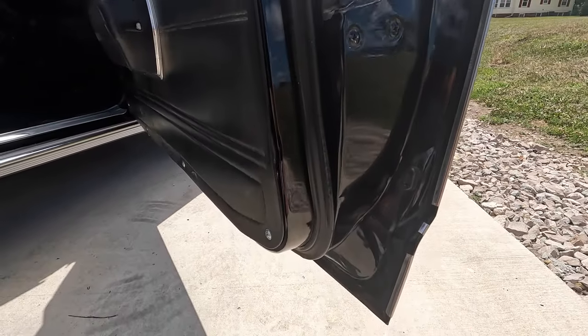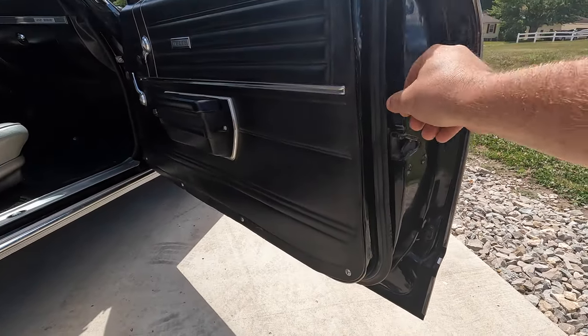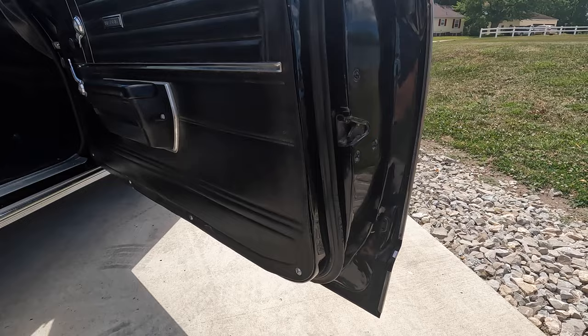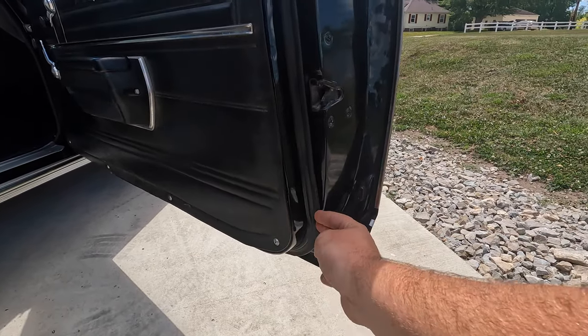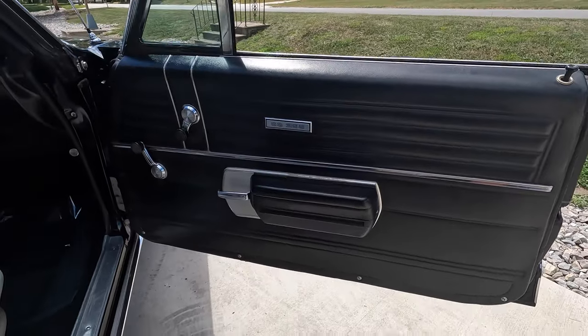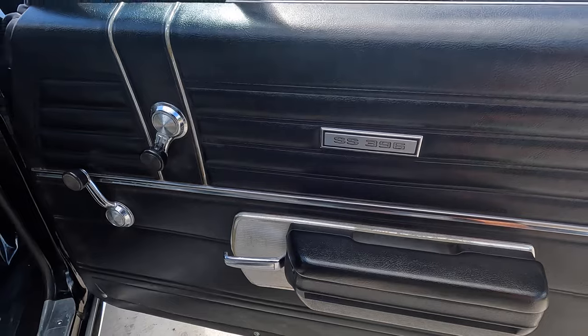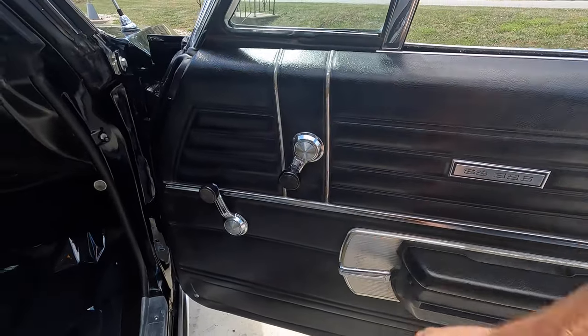The corners of the doors are rust-free. Door rubbers look like they were probably replaced during the restoration, though they're a little older now. Door panels are in good shape — they look like they could be the originals, just with minor wear around the armrest bases, window cranks, and door handles.